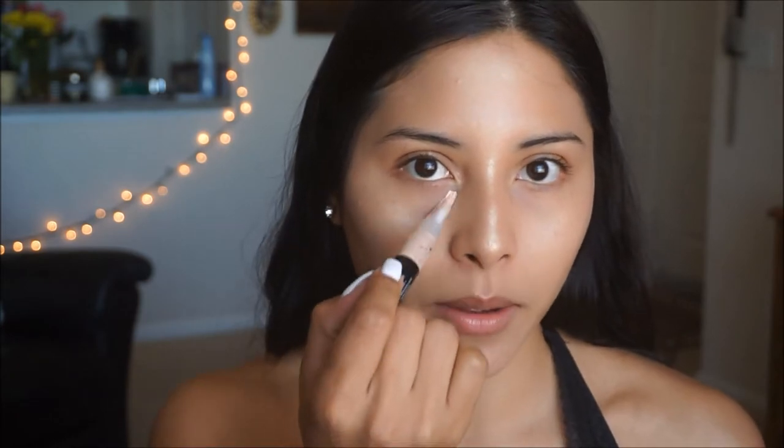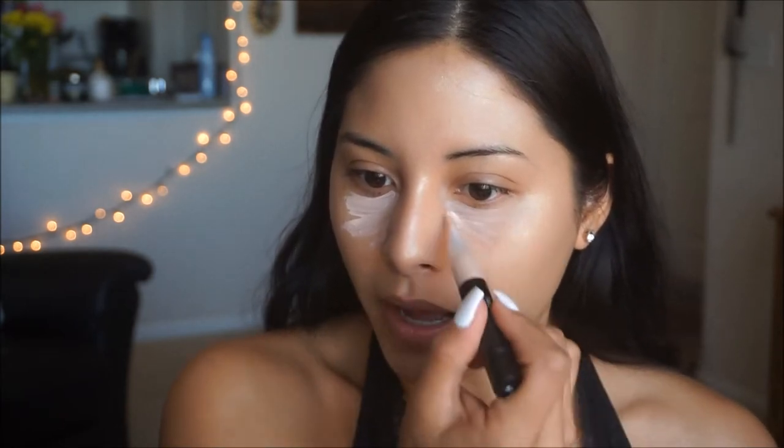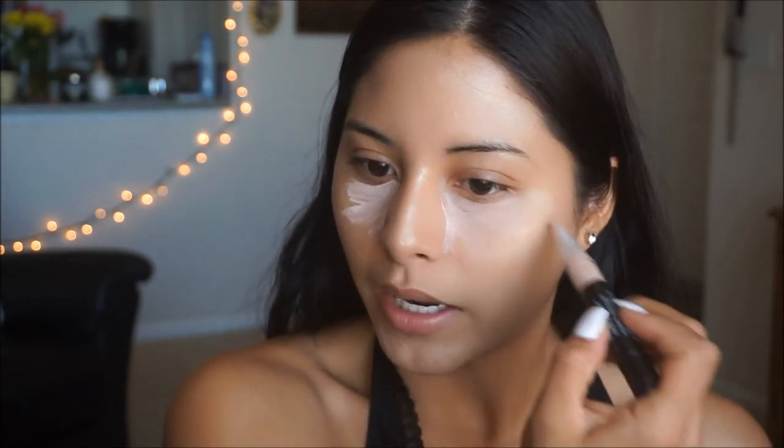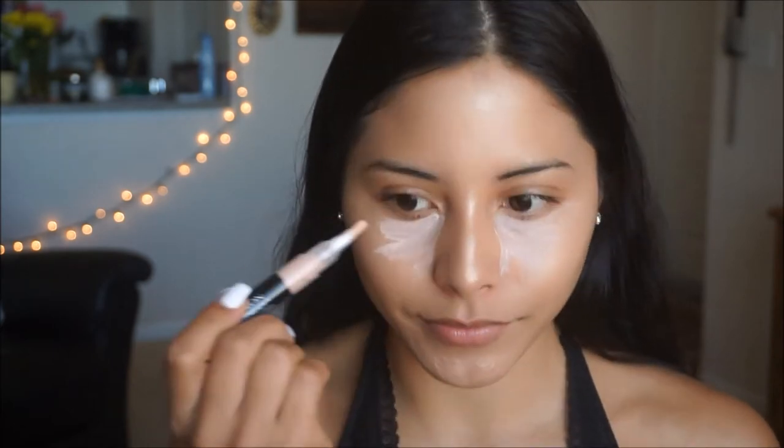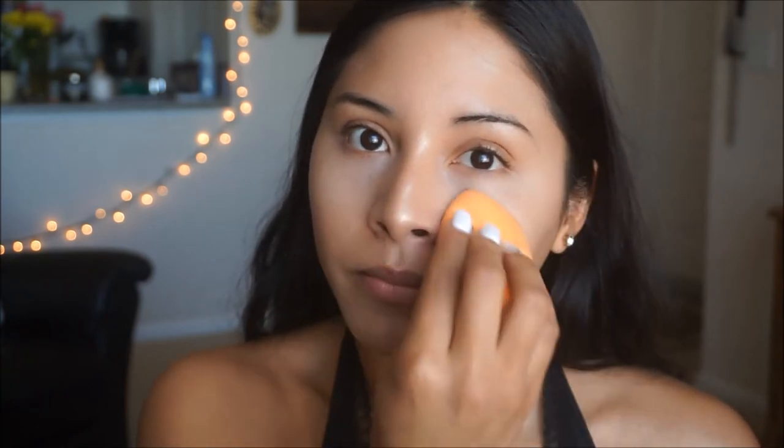Before applying my foundation I like to go in with the Revlon Photo Ready Eye Primer. This is in a peachy shade and it will just open up and get rid of any of that purpley color we might have going on under our eyes. I just love doing this before applying my foundation so it's a nice base right under the eyes, and then I take my beauty sponge to blend it in.